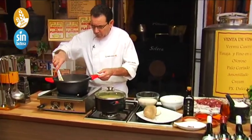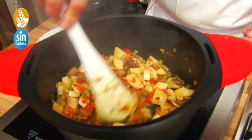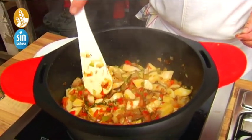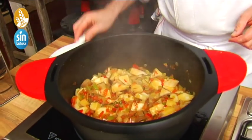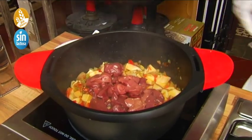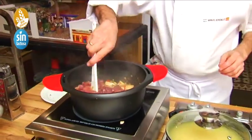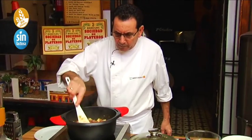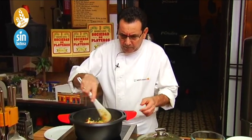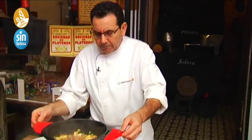All the juice has been released, the verdura is already well sautéed. When there's no more liquid, it means the vegetables have released their water and are properly sofrito. It smells wonderful — and we haven't added much yet! Then we're going to add the higaditos so they sauté too. We want them slightly golden, doradito — so they develop a good flavor. They have a lot of iron.